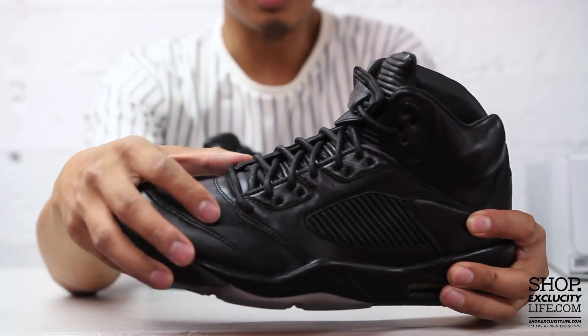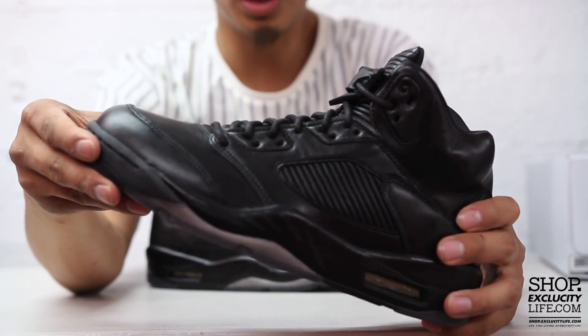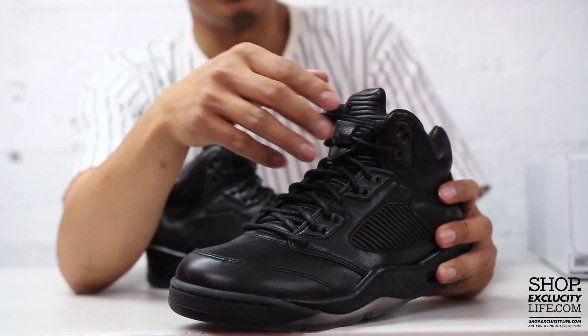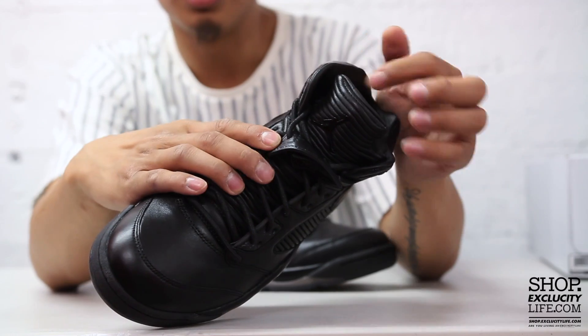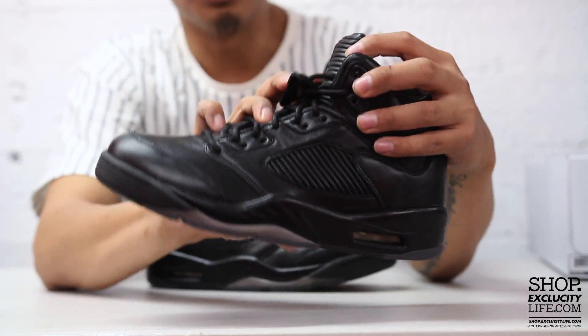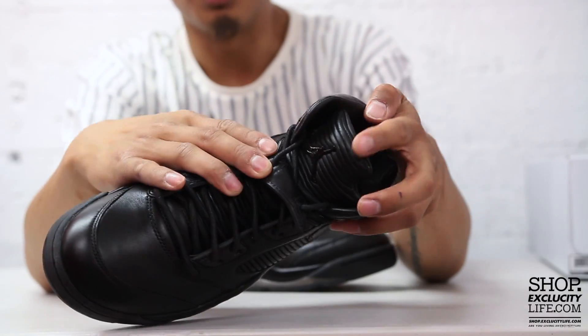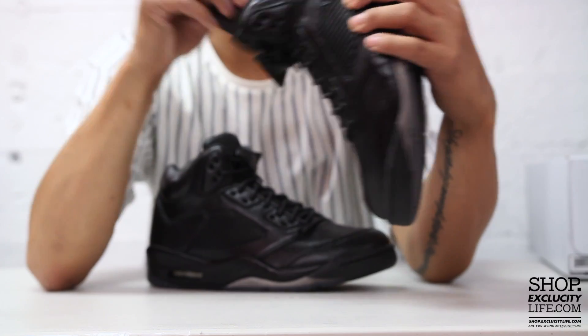On the eyelets of the shoe you have carbon fiber detailing, which is pretty cool. The top of the tongue uses that rib detailing as well, and you have a metal Jumpman logo at the top, which is a nice touch.